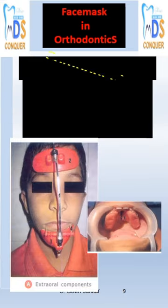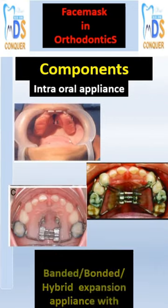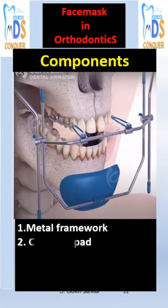The components of the face mask include a metal framework, a frontal pad, a chin cap, elastics, and an intraoral appliance. The intraoral appliance is an expansion appliance of any type, attached to the metal framework through elastics.